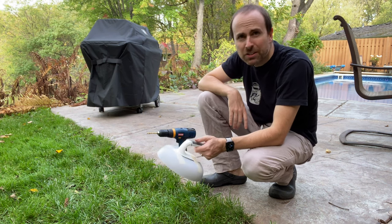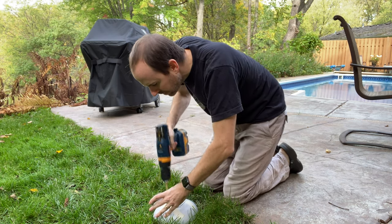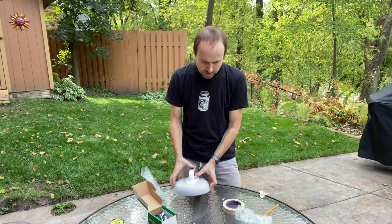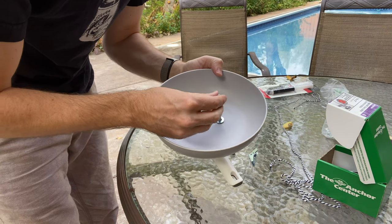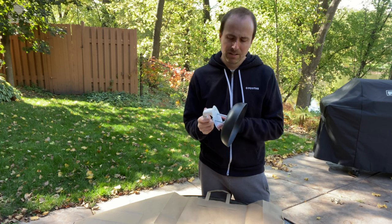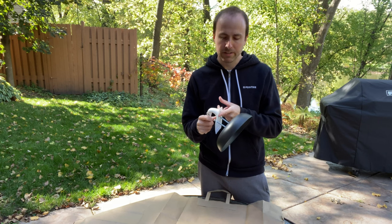I used some masking tape to put the handle where I want it to be so that it all stays in place when I drill the holes. I'm drilling the holes over the dirt in case the drill goes all the way through — I don't want to screw up the patio. Now that we have the holes in the handle and the bowl, I'm going to take the screw, put it through, flip it over, put this washer there, and take this nut. Now that I've got the handles pre-drilled and pre-screwed, I'm going to put some plastic-specific epoxy on the surface and then tighten it all together — reinforced with the screw and nut, plus the epoxy.